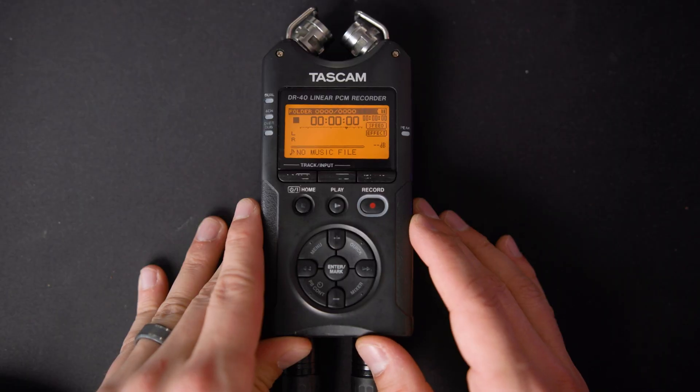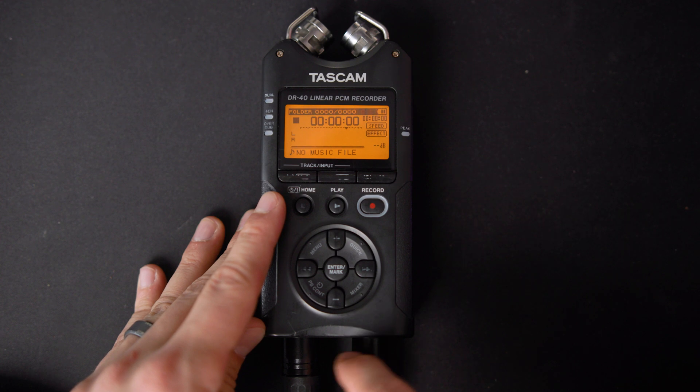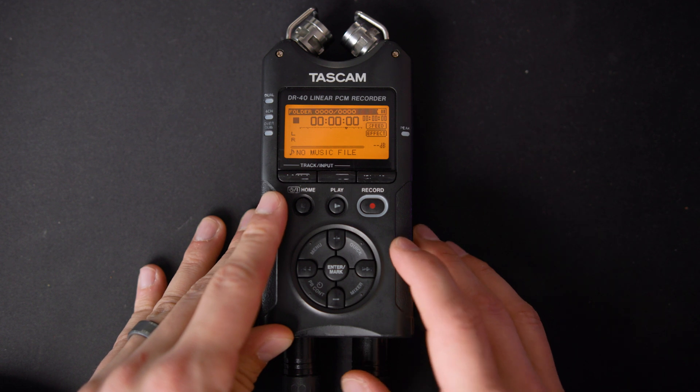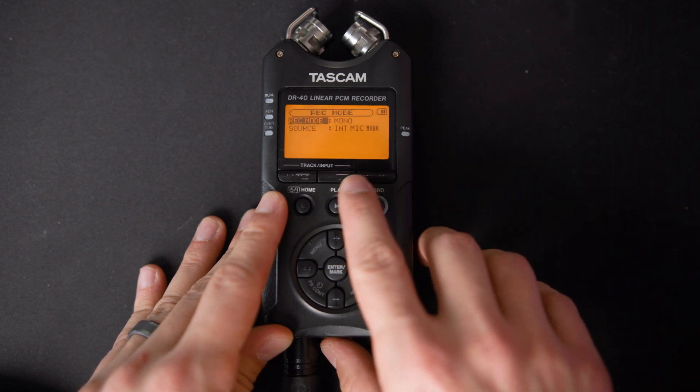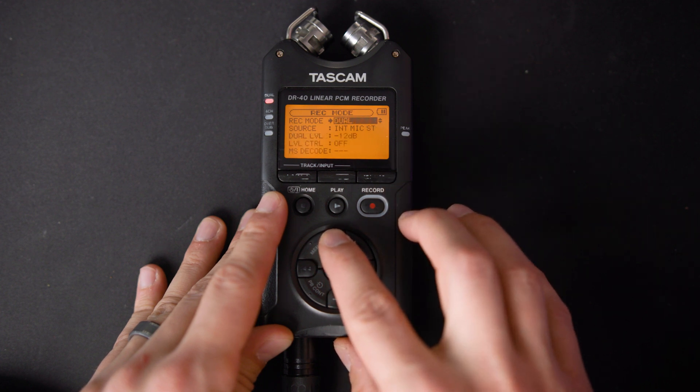I'm gonna show you how to set all of this up in the menus right now. Here we have the Tascam DR40, with the XLRs plugged into both inputs, and the other end running into my SM7B. The first thing we need to do is set up the right recording mode. We hit this button over here on the far right, and then we change our recording mode to dual.